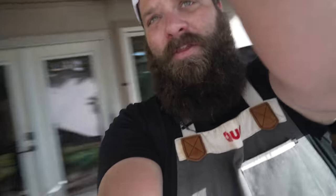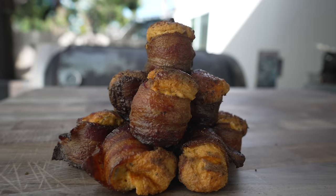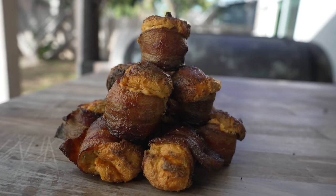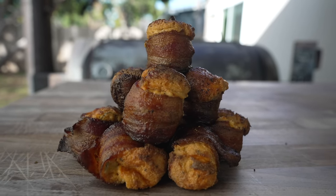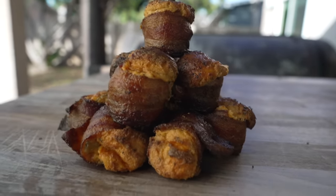What is going on everybody? Welcome back to Chud's BBQ. My name is Bradley Robinson and today I'm going to show you how I made these beautiful, delicious, smoky, scratch-made, amazing smoked pig shots. That's right folks, we made our own sausage, made our own bacon, smoked our cream cheese, did all sorts of good stuff.